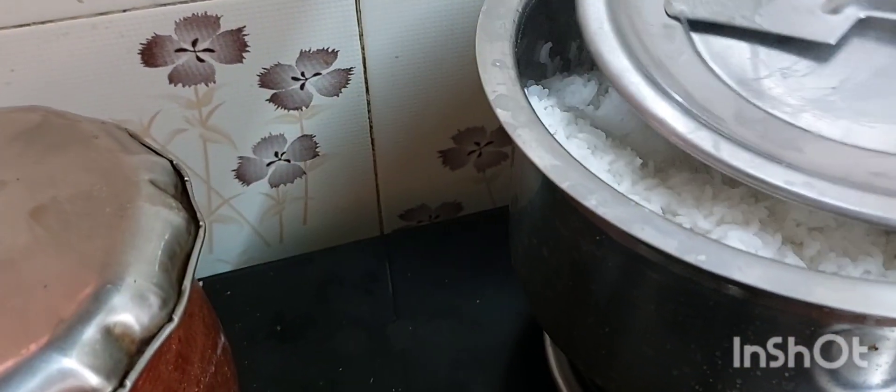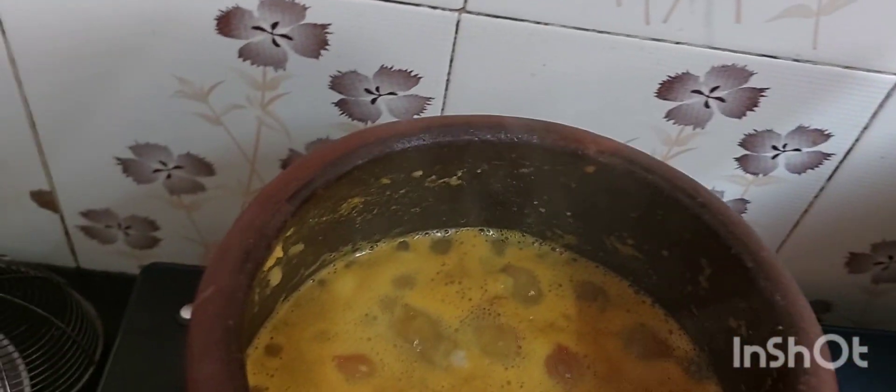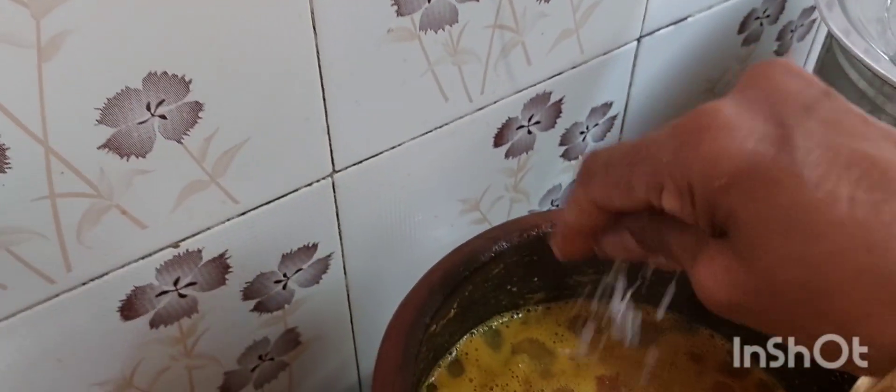I'm going to get back to the rice. Let's put some oil on the pot. We are going to make some oil on the pot. I have to clean the pot.